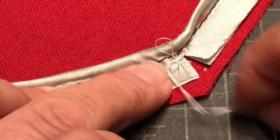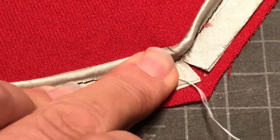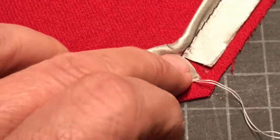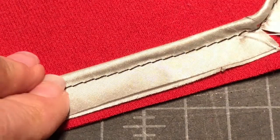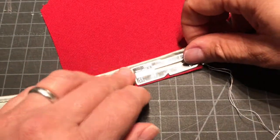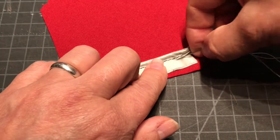Now, you'll notice I basted with a double thread — that's just a preference, there's no hard and fast rule that you have to do one or the other, so that's just something to know, just a little aside. Now let me baste down to the main corner.